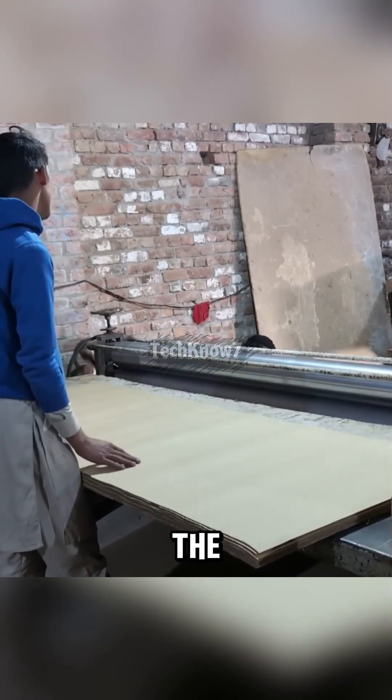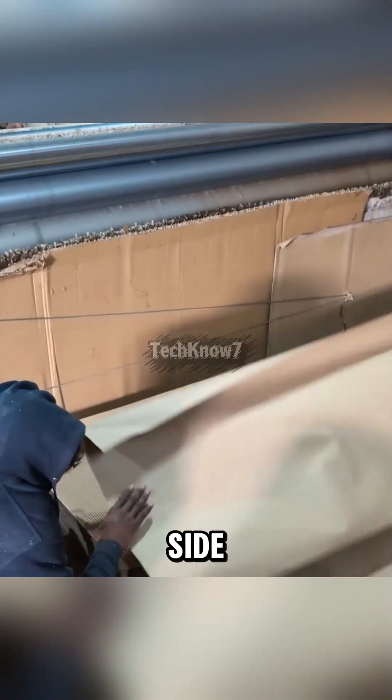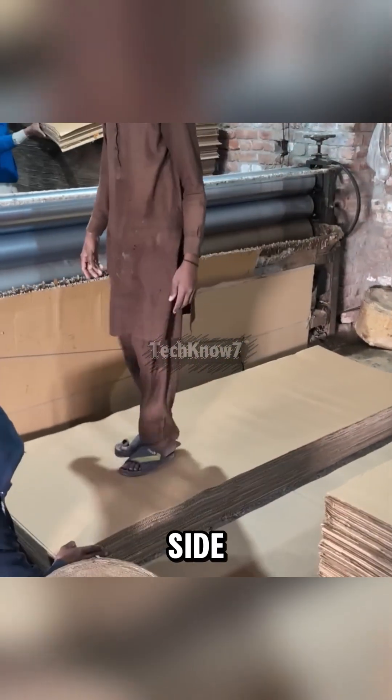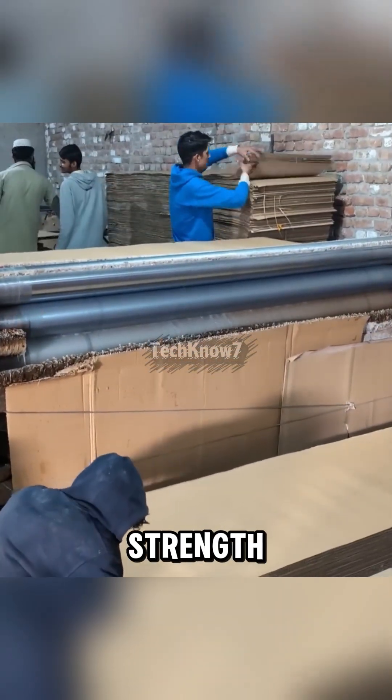Then it proceeds to the bonding stage to ensure structural strength. One layer of liner is attached to one side of the corrugated paper, and a second layer of liner is attached to the opposite side, forming the classic cardboard sandwich. The number of layers can vary depending on the strength needed.